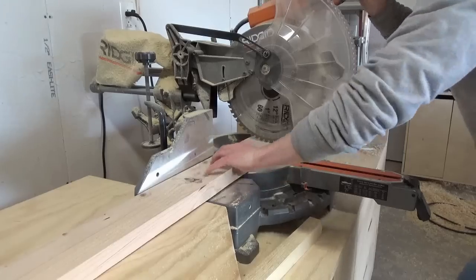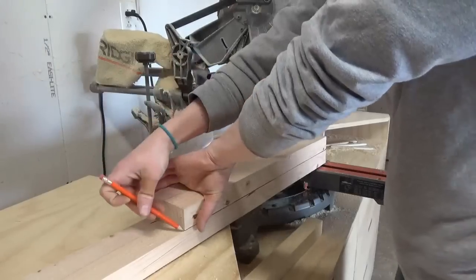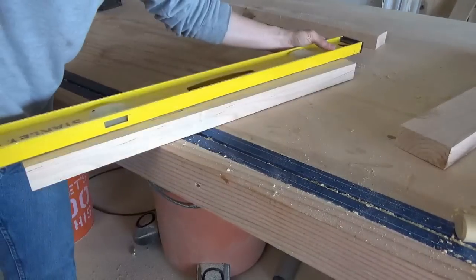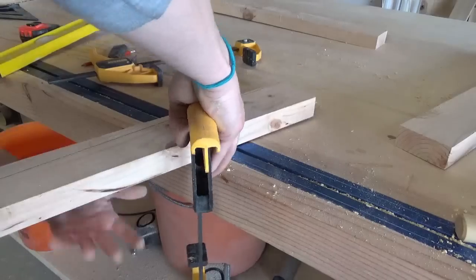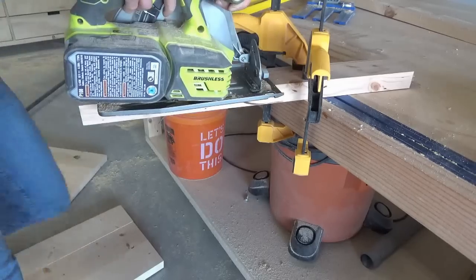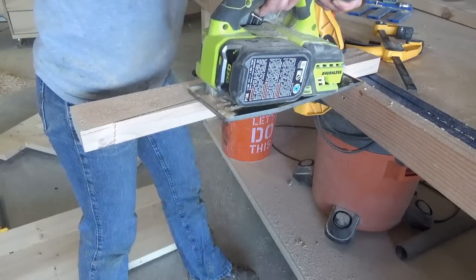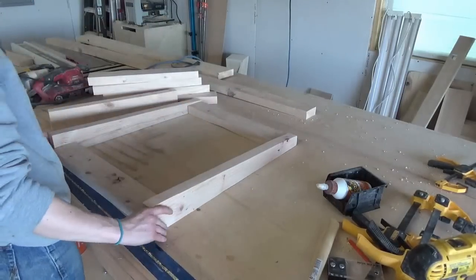I cut two pieces for the sides of the back, then I tapered them — this is totally optional, I just really like the way the taper looked. I don't have a tapering jig for my table saw, so I drew a line where I wanted to taper it and carefully cut it out with my circular saw. A jigsaw probably would have worked better, but I didn't have a blade long enough for the 2x material. The tapering idea was kind of a last-minute decision and I didn't think it through all the way.